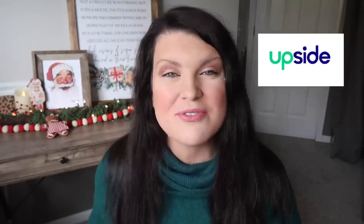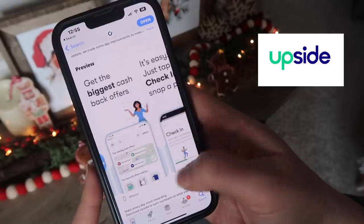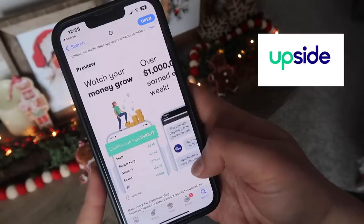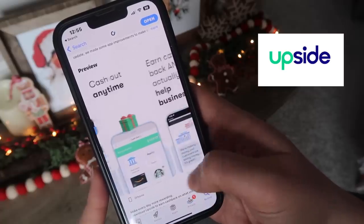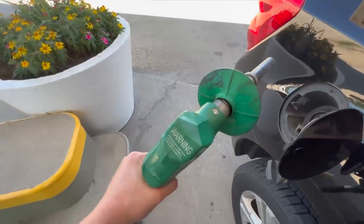Heading into the Christmas season, it is hard to ignore that the cost of just about everything is going up, so in addition to DIYing instead of buying high-end Christmas decor, I am also using the free Upside app to help me earn cash back on purchases. I really like this free and easy-to-use app — it's a must-have for anybody who buys groceries, gas, or dines out. I personally use Upside to earn cash back on my gas that I'm going to buy anyway, so it is a no-brainer.